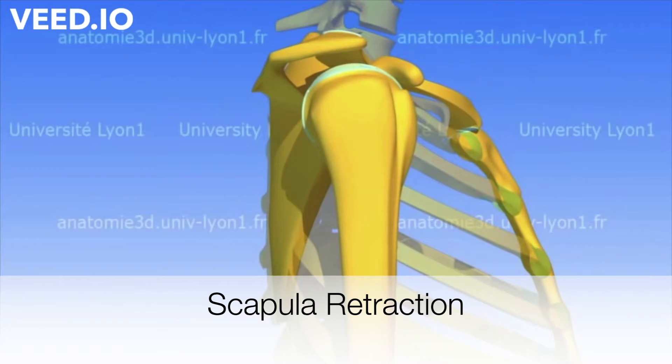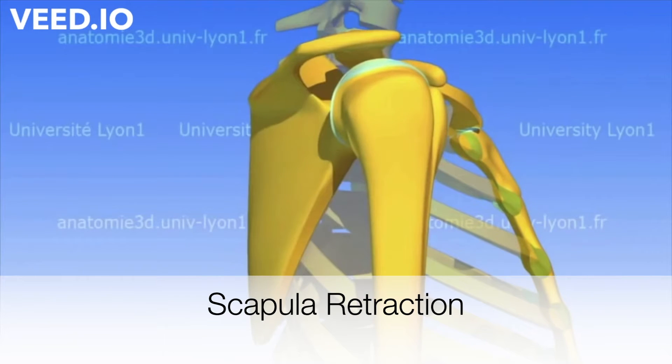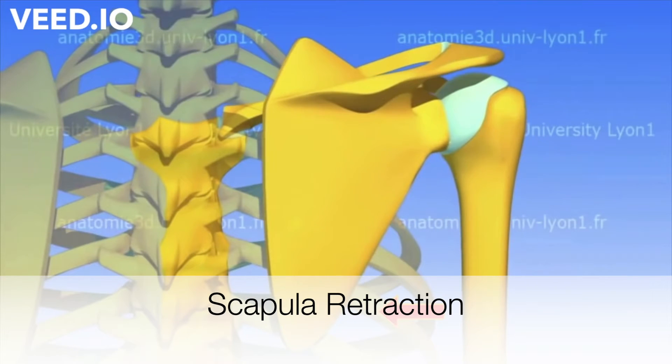But before we do that, let me talk to you about the scapula and what I mean by scapula retraction. The scapula is that triangle bone that you see behind your back, and it's really important for shoulder mobility and stability.